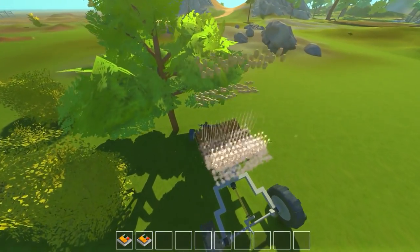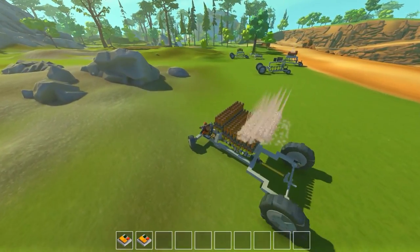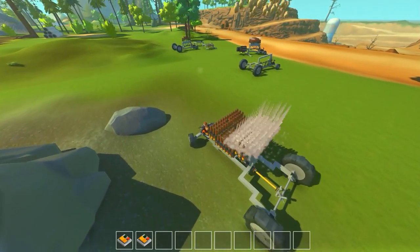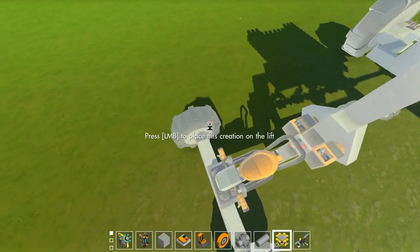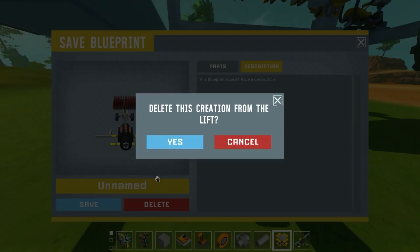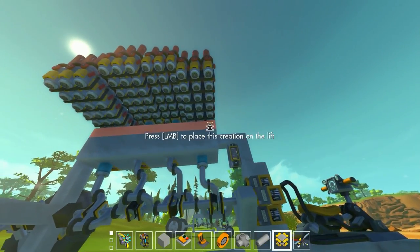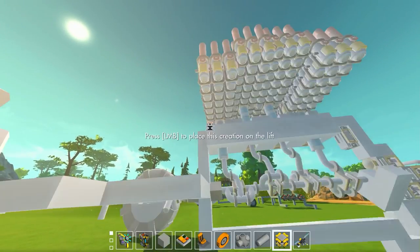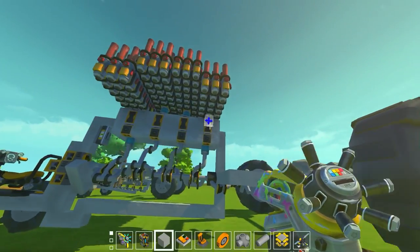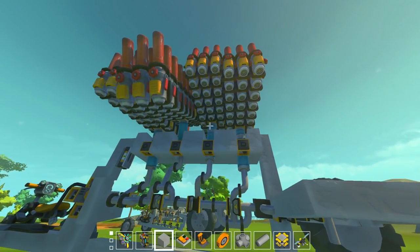Maybe if you used modded spud guns with a super powerful recoil you might be able to do something, but I don't think you could make a very powerful spud gun vehicle. So here's the second test - we're going to get rid of this setup. I bet if we take this thing, disconnect each of these spud cylinders, and simply weld them to the back shooting backwards, we'll get faster momentum just from the amount of recoil compared to actually using the pistons. Let's disconnect this one, disconnect this one - there we go.